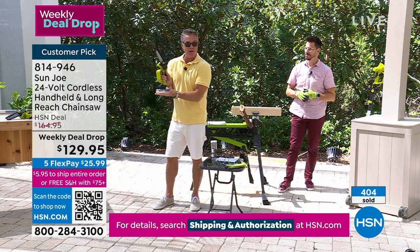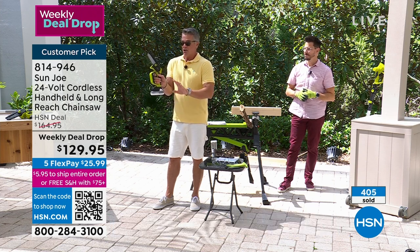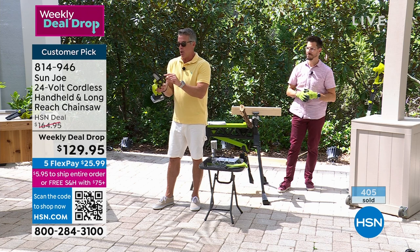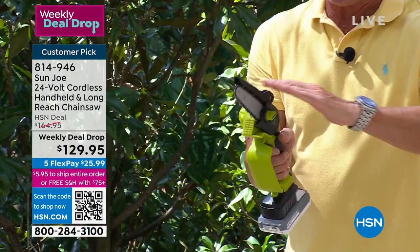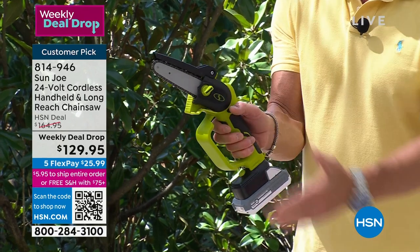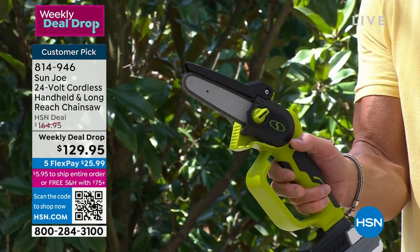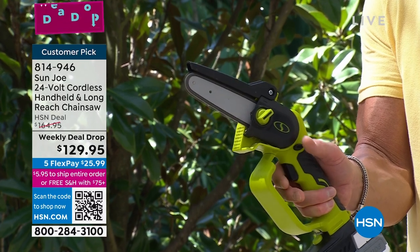This is it - it's a battery-operated saw. There's no gas. There's a little chamber on top where you put a little oil - it lubricates the chain. It has a safety protector on top. All you do is squeeze the trigger, and you have a handheld chainsaw.